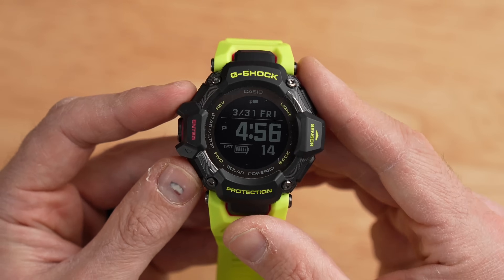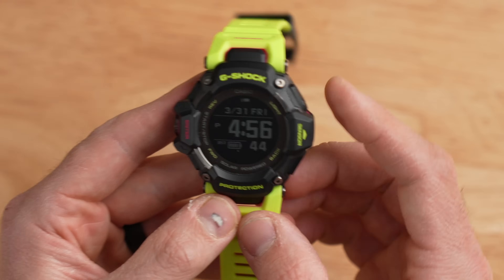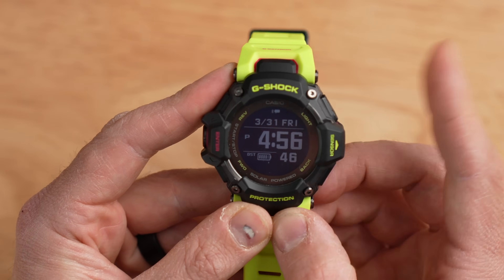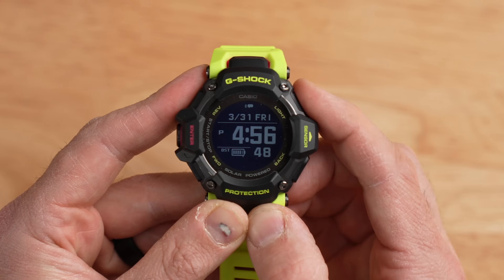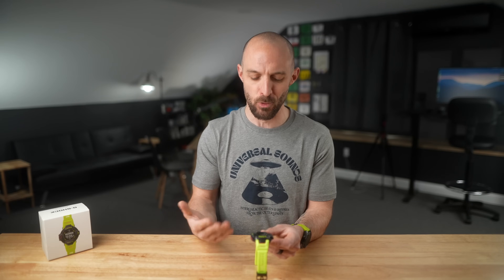The buttons themselves feel pretty high quality and like they'll last a while. However, there's no click to them — they're kind of an endless mushy push with no haptic feedback, which I do miss compared to my other watches.